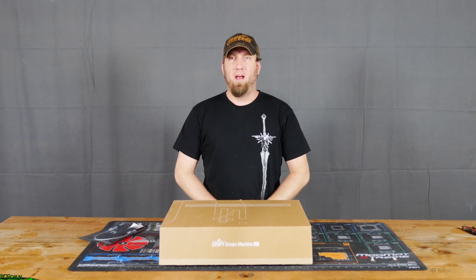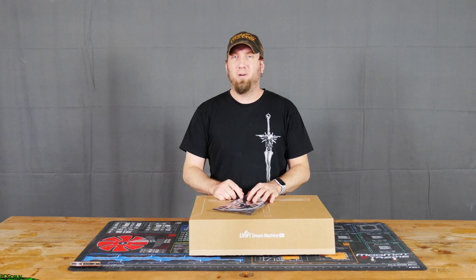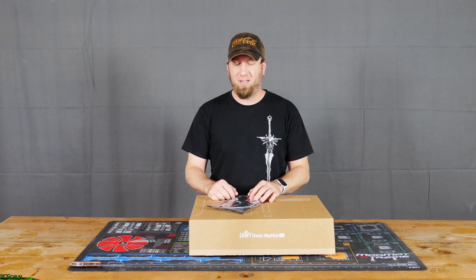What up, Internet? I am the PC Goblin. I just got something really cool, and I'm excited to take a look at it and actually get it installed.